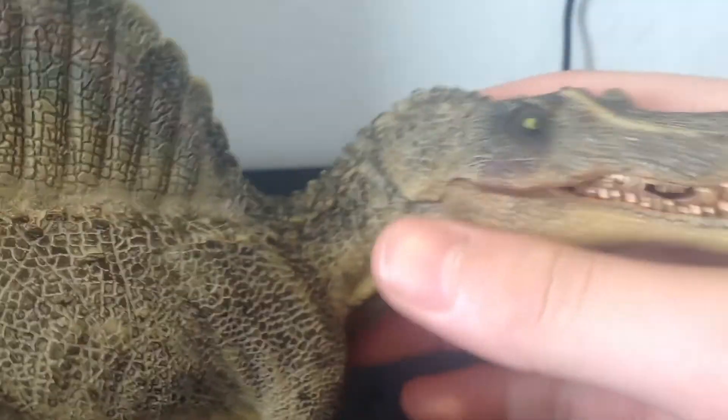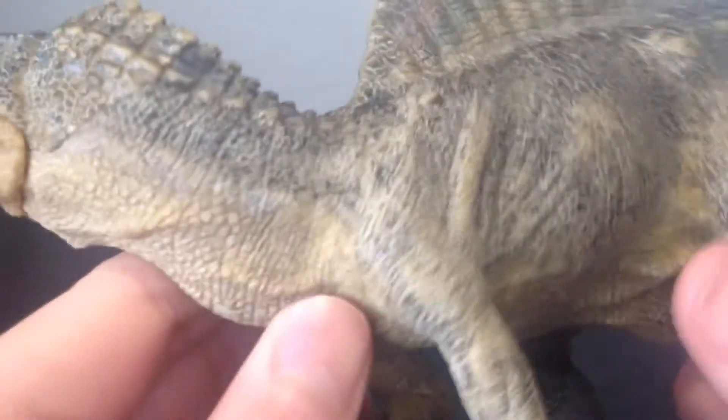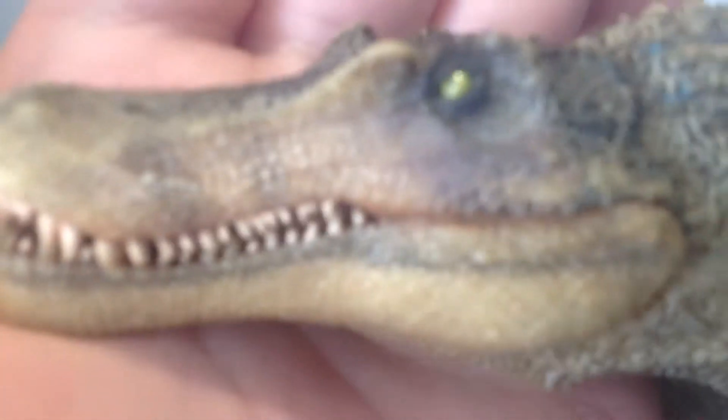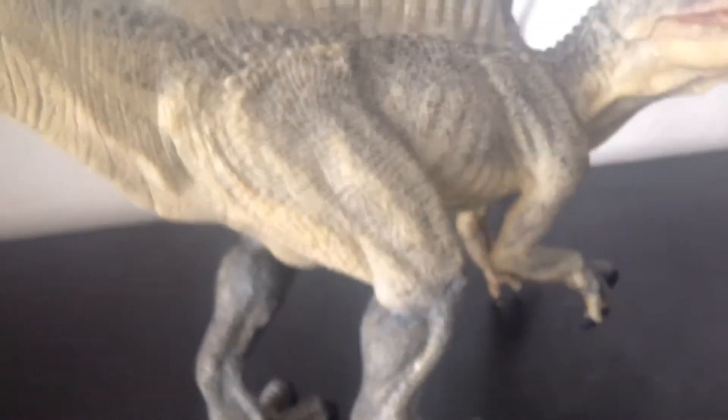If I were to rate this figure on a scale of one to ten, this would be a ten — an absolute ten. The detail on this figure is just amazing: the wrinkles that make it look like the arms and legs are actually moving, the wrinkles on the neck that make the figure look like a living, breathing animal.